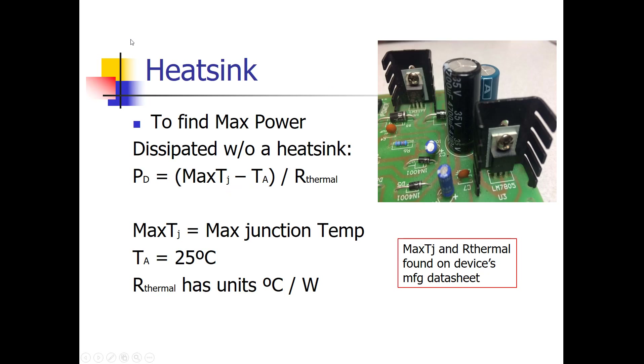One item to cover before going into the various kinds of through-hole and surface mount components is how to figure out the maximum power a component could dissipate without a heat sink, because heat sinking is also an assembly topic. You always want to make sure your components are not going to overheat. One common way is to provide a heat sink — these black metal fins are often attached to components like this regulator IC on a power supply board. The metal fin acts as a heat sink, like a radiator in a car, providing more surface area to dissipate the heat.